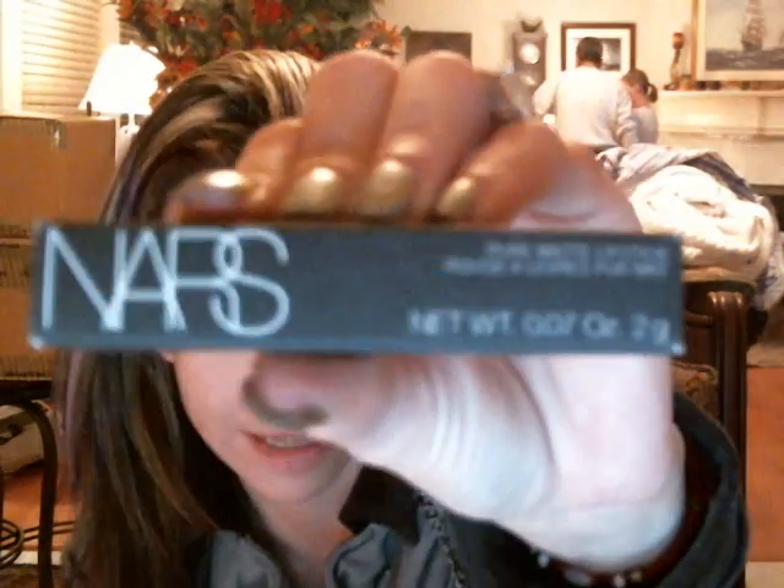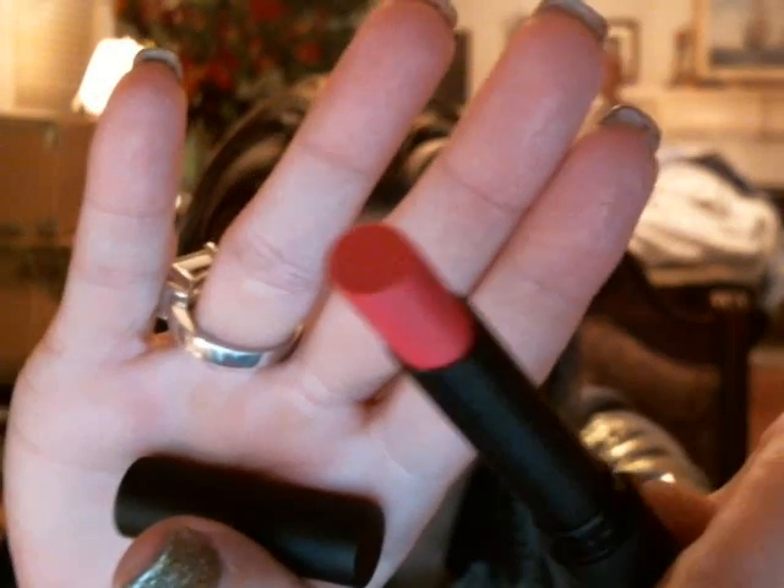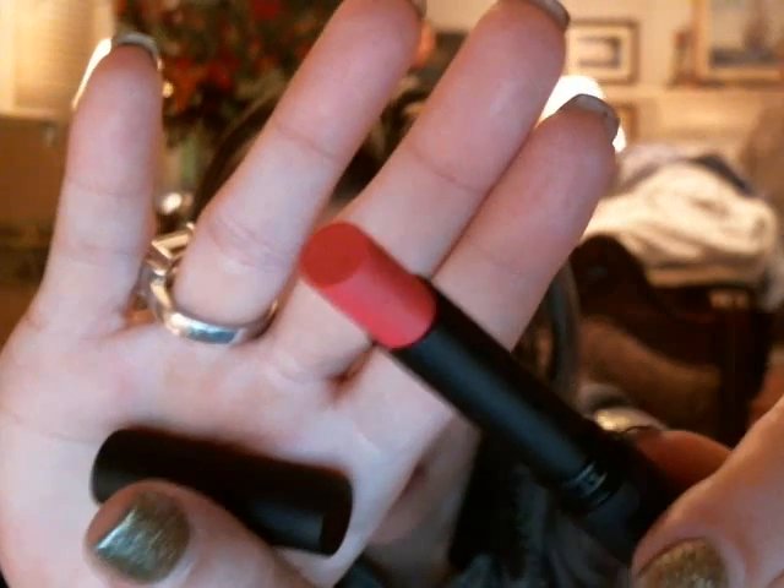And I got another NARS lipstick — this is the Pure Matte Lipstick by NARS. It looks like this and comes in a longer, slim, sleek tube. This is in color Carthage, number 3509. Carthage is so beautiful — you actually get quite a bit of product with this one. It's also a hot pink matte lipstick; it may look red but because it's a matte sometimes it doesn't show. No shimmer, absolutely stunning.